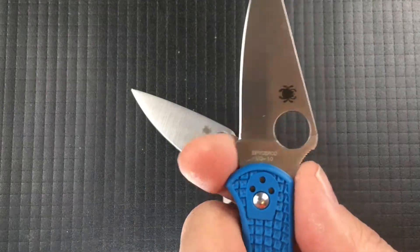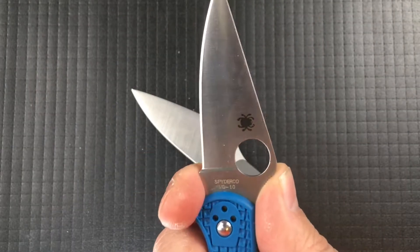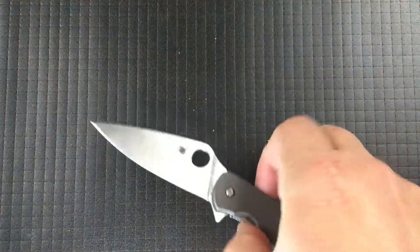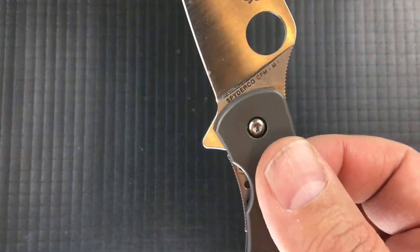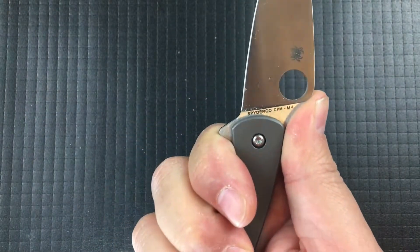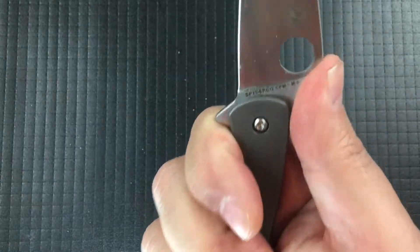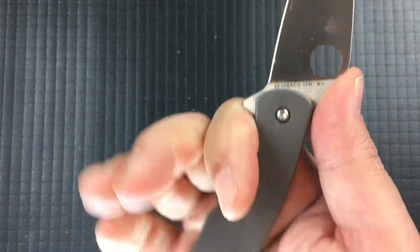There's no sharpening choil and no ability to sneak up on it. You can kind of fake a finger choil on the Delica if you need to — it's not really meant to be a finger choil, but it works just fine. There's no choice here; the flipper tab is in the way. The flipper tab actually acts like a really nice handguard, so you're not worried about slipping up on the knife. I actually find that the flipper does not create a hot spot, which so often flipper tabs do.